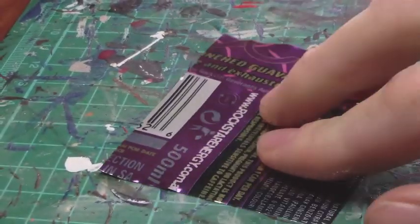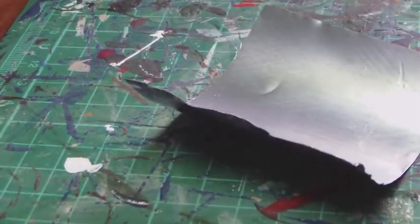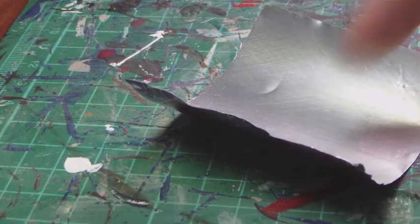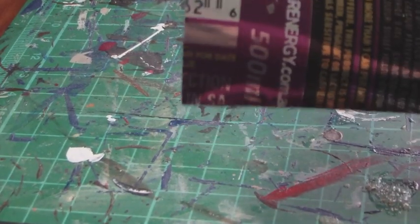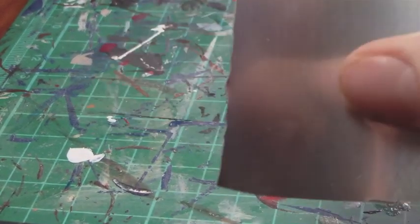Grab a soda can — for example I've just got a Rockstar. What I've done is cut a piece out and taken a sheet of the foil. You can basically measure it out to what you need, cut it out, and use it — it's really just that simple. You'll probably want to give it a couple of coats of paint because paint doesn't always take to it initially. You'll probably need to prime it once and then give it a touch-up coat before painting. Just bear that in mind when working with cans.